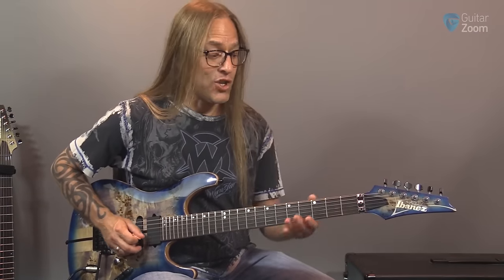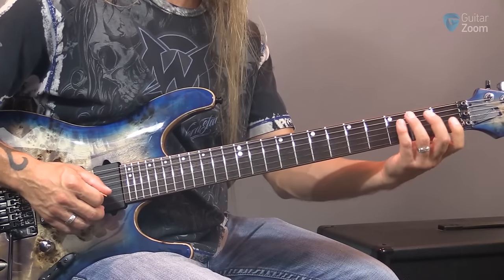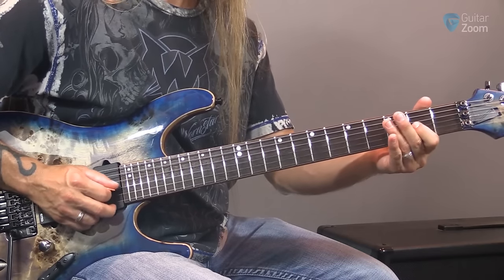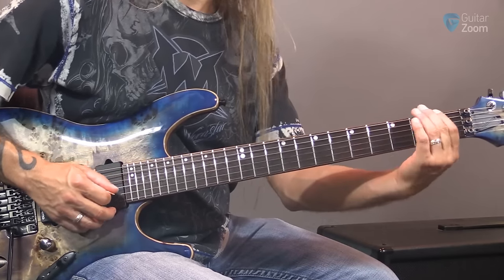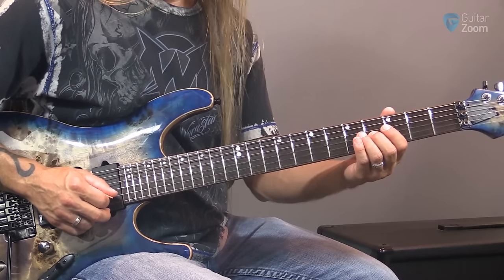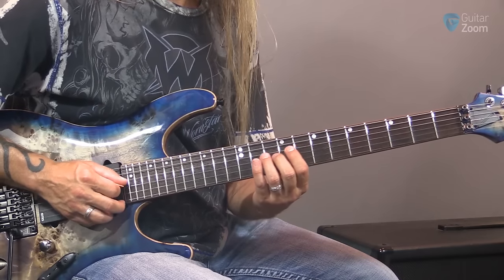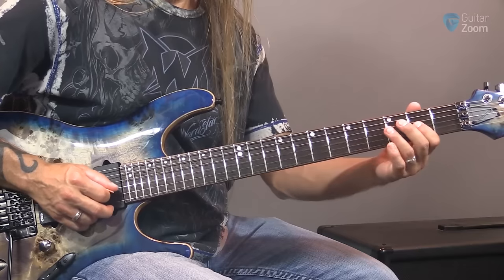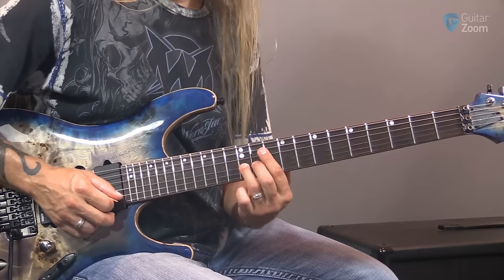Moving to the G string: G to A, we've got to skip the first fret — and we're noticing that we skip the first fret quite a lot. G to A, D to E, A to B — but E to F does use the first fret. So G to A, then B is actually off a dot. Then we get on track: C, D, E, and then F. So G, A, B — two of them are off dots. G, A, B, C, D, E, F, and then G.